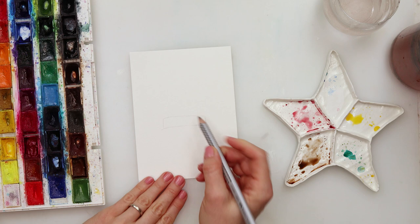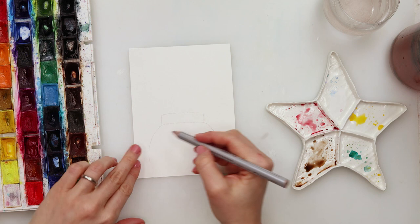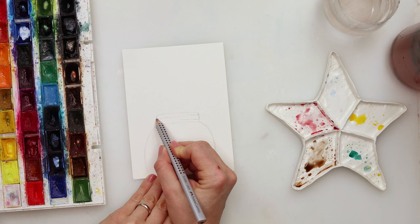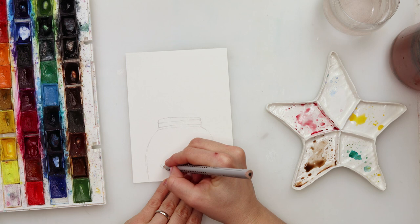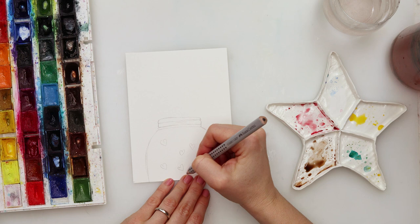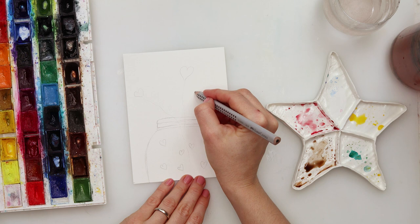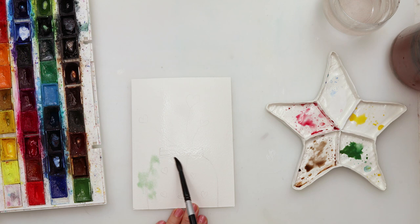Moving on to the third card — I'm drawing a jar with a couple of hearts inside it and some hearts escaping from the jar. Again using a regular pencil, and I'll pick up the excess graphite with the kneaded eraser so I don't smudge it when I start using watercolors. My hearts are not perfectly symmetrical — they're a little playful. Don't worry about making every heart perfect, and the jar doesn't have to be perfect either.